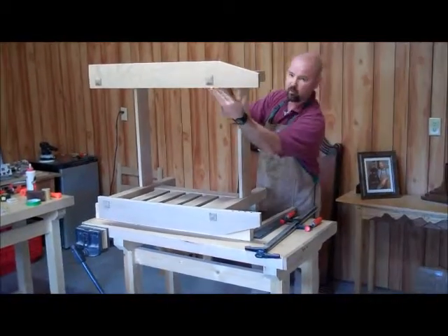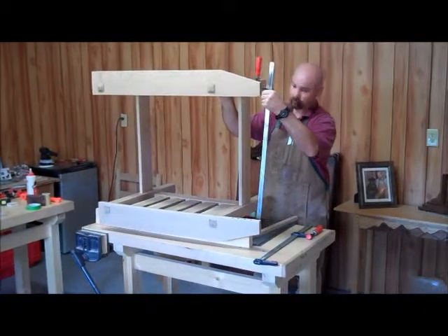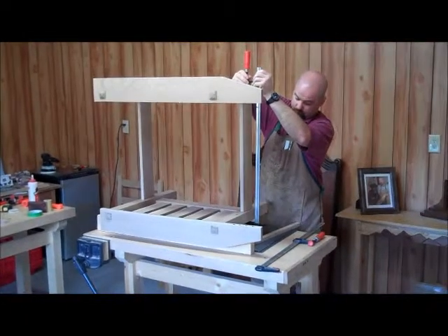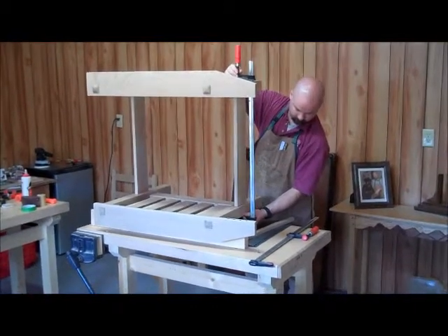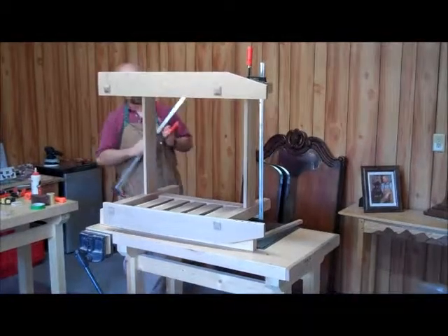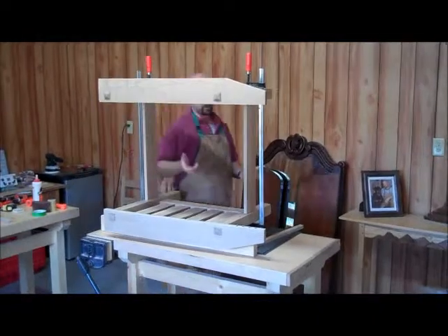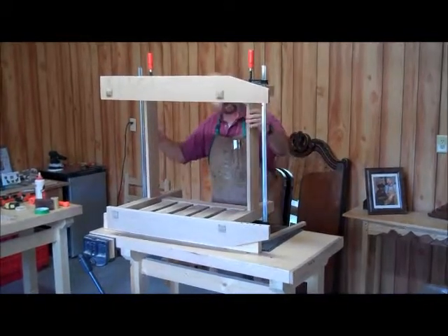I don't want to let go of that because I have so much weight here that it would drop. So I'll get a clamp on there. The clamp holds that in place. And what I want to do again is look to make sure I don't have any racking. Correct that. That looks good.